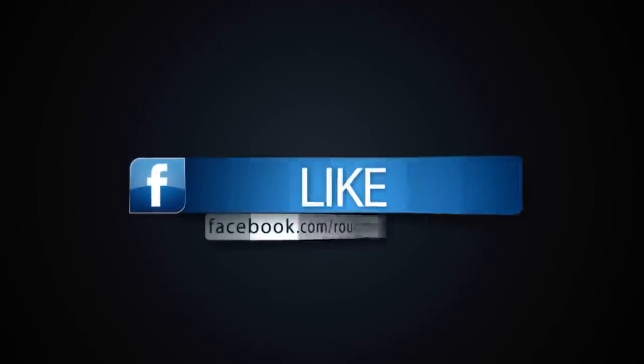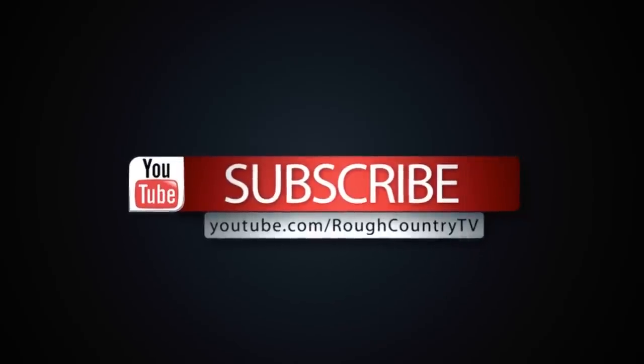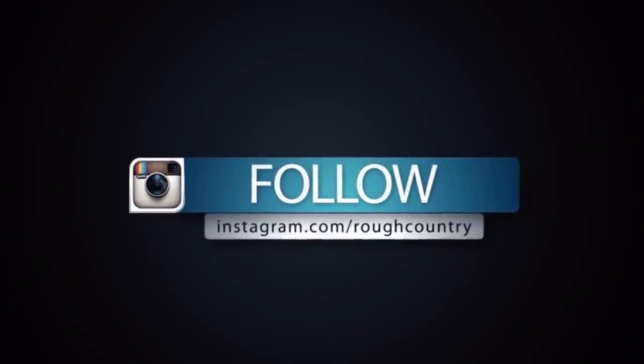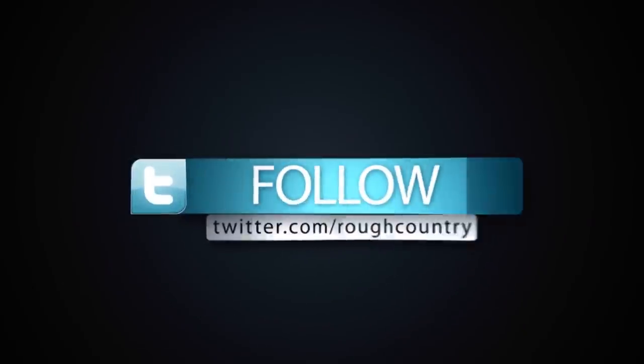Don't forget to like us on Facebook, subscribe to us on YouTube, follow us on Instagram, and follow us on Twitter.